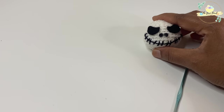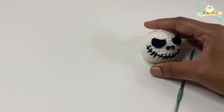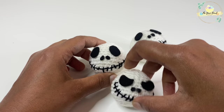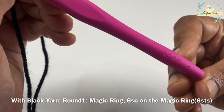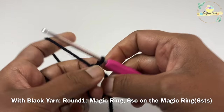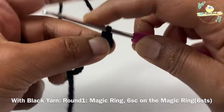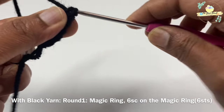Jack Skellington's head is now done. I'm going to do three different variations: two with different eye details and one with Mickey ears. We are going to use black yarn to make the ears. For that I'm using black worsted weight yarn and a 3.5 millimeter crochet hook. For round one, work a magic ring and then six single crochets around the magic ring, working in spiral with a stitch marker just like we did for the head.